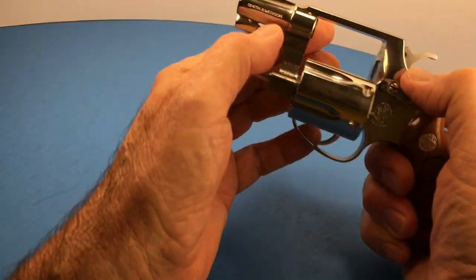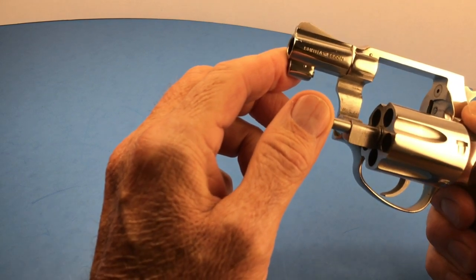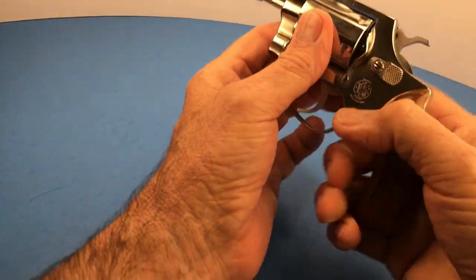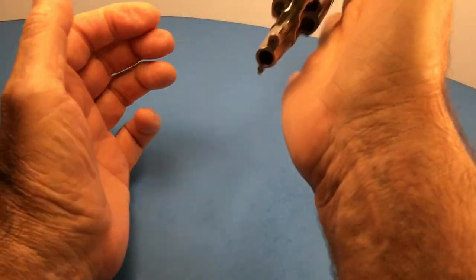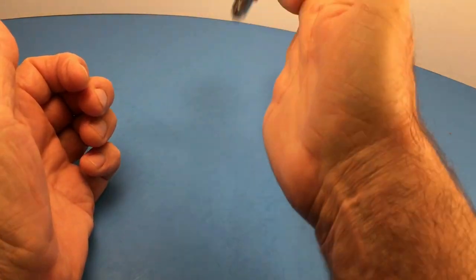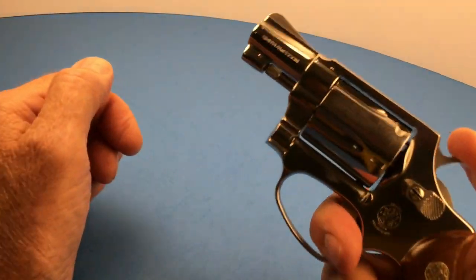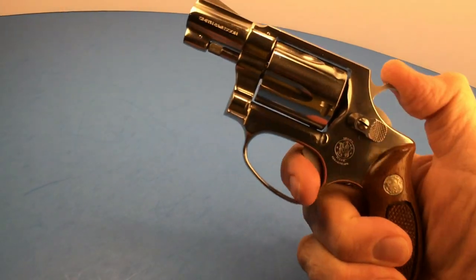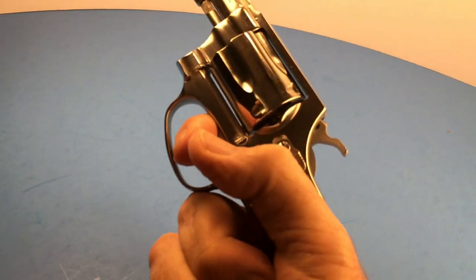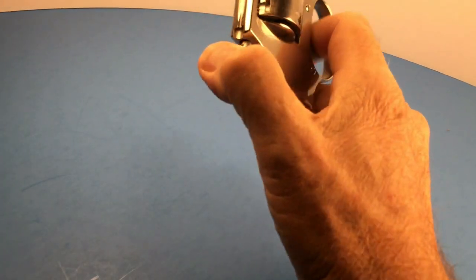The Model 60 was the first — absolutely first — stainless steel revolver that Smith & Wesson ever made. It's the same as a Model 36. They're fun to play with because they're so darn light, and they're great to carry. These things are really easy to conceal, very very reliable, great action — single and double action of course.